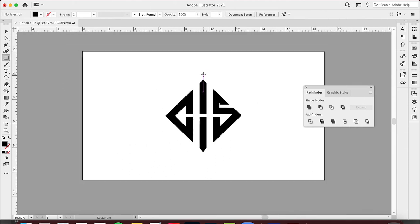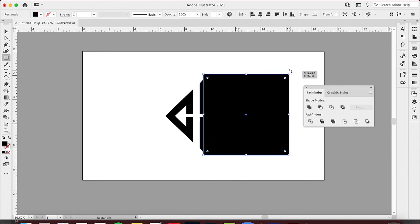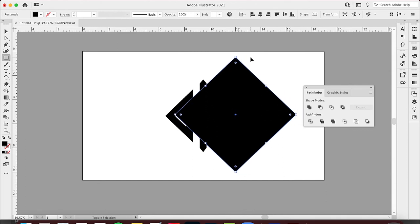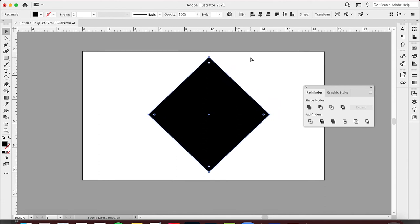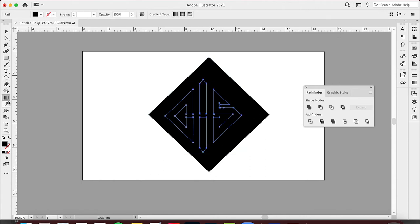Now I'm going to do what I've been wanting to do since the very beginning. I'll click and drag this shape, rotate it 45 degrees, bring it back over here, and put it behind the design. Then I'll grab the top layer with Shift and make it white.